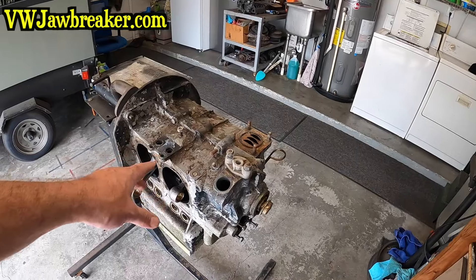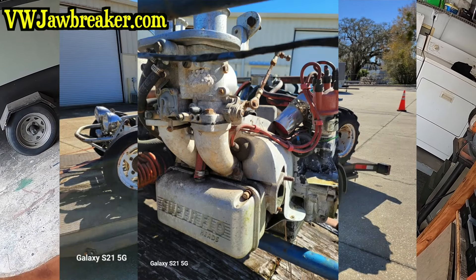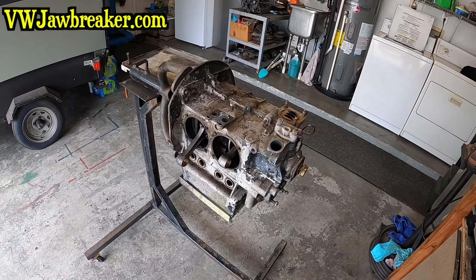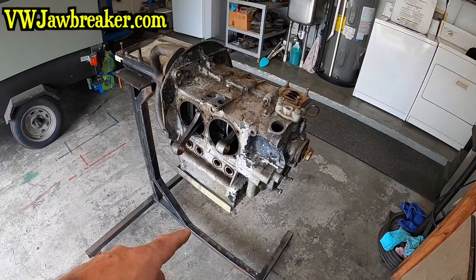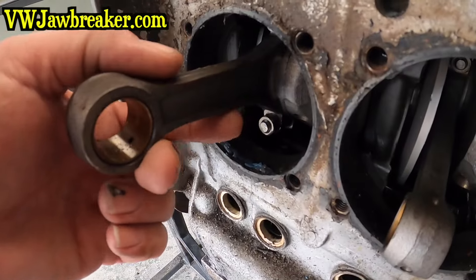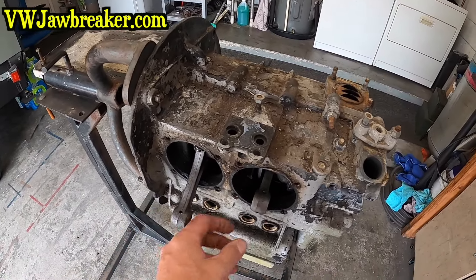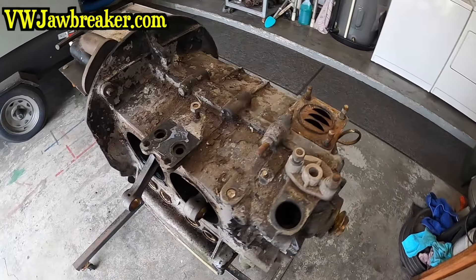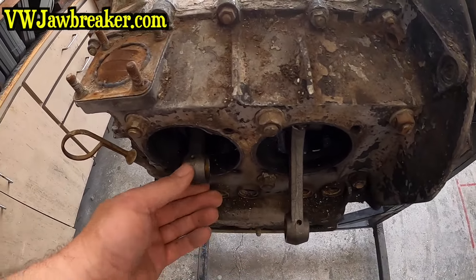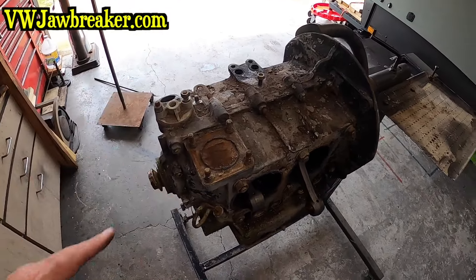All I know is this thing came on a sand rail that a friend of mine bought. It had some superflow heads on it, some thick wall 92 pistons. Other than that it's kind of a mystery. It's got a sump, it's got a VZ cam in it, stock rods with the bumps on the bottom, not on the top. In-play was good, side-to-side play's good, but this thing sat outside for quite a while so we want to go ahead and take this thing apart, check it out, see what's really going on — make sure this is a viable build or not.